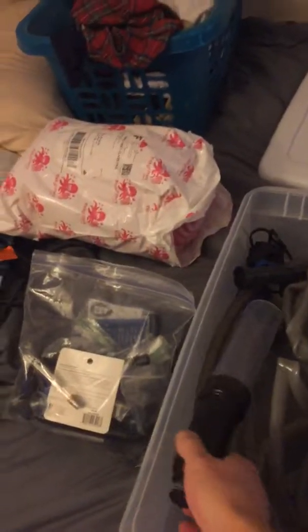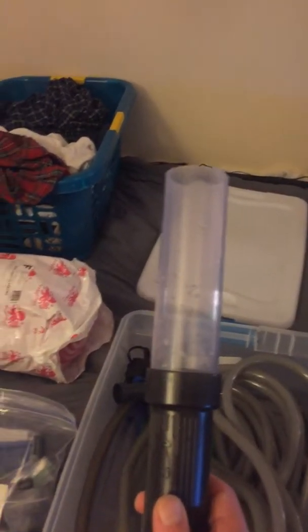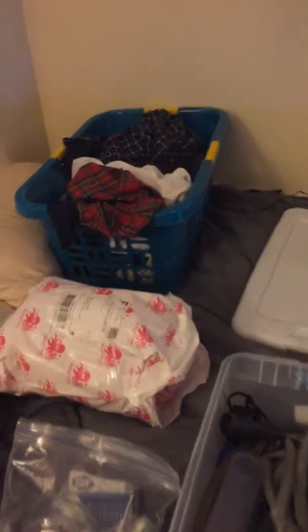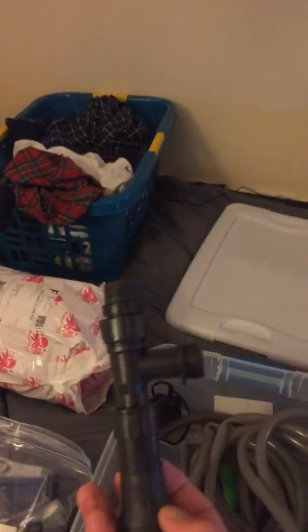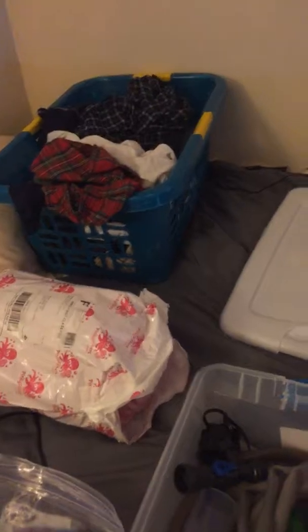Let's start over here — this is my Aquion 50-foot water changer. I use it and go about three or four times through on the substrate to get all the detritus and stuff out. See that's the adapter that I put up to my faucet. I use it in my bathroom because it's a little lower — you want to get a little more gravity, which helps.